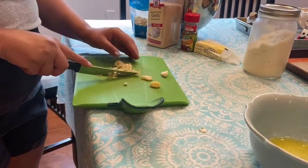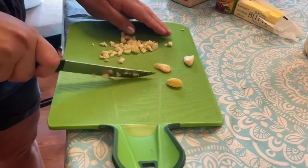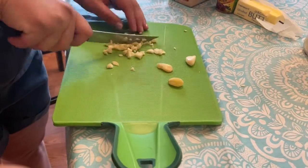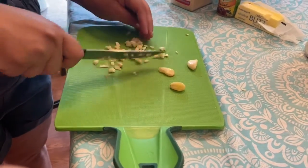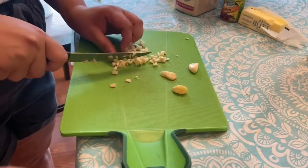I cut it up really small. I know I'm not using the right knife, but I like using these smaller knives for garlic because you feel like you have more control instead of using one of those big knives. I like to cut it up kind of rough — nothing the same size whatsoever.